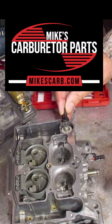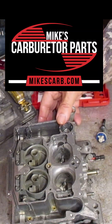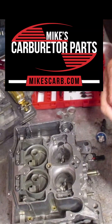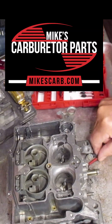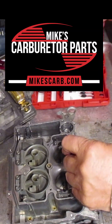You can see fuel is coming out of the main discharge, so you know that the circuit is open. Now, does it seal? Let's take our check ball, put it in here, and there's the little check weight that goes over it like so.